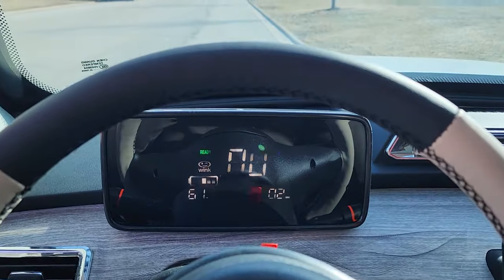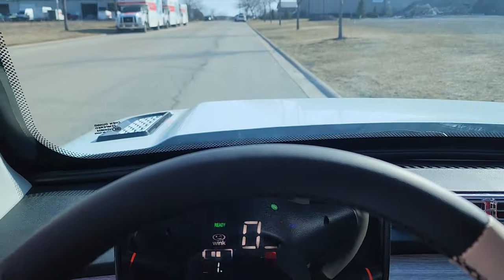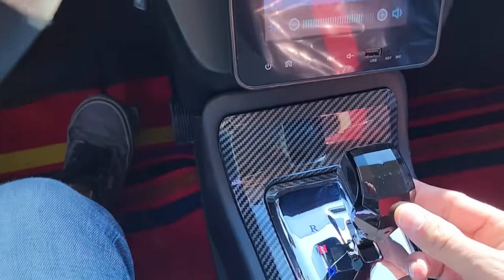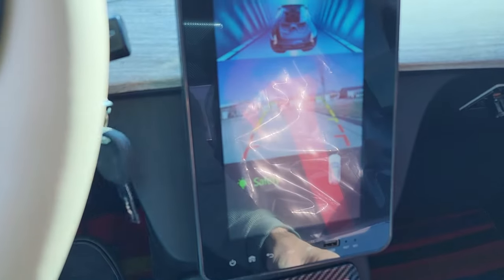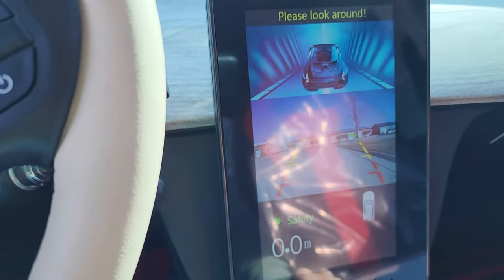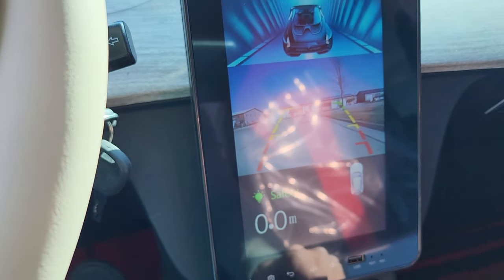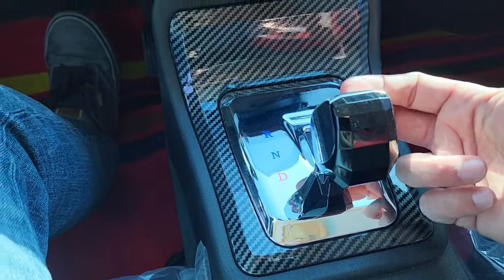So we put the key in the ignition. Right now we've got the vehicle in the drive position. We've got drive, neutral, and then reverse. So now if we put it in reverse, obviously you see the screen — this is our backup camera here. Go ahead and put our foot on the brake. We've got neutral, and then we've got drive right here.